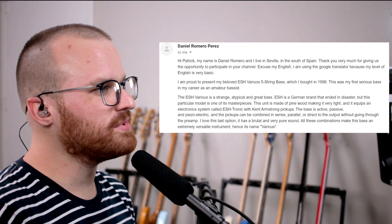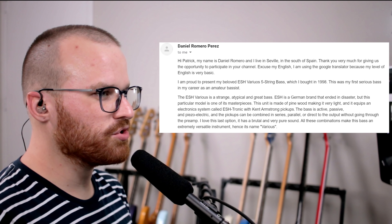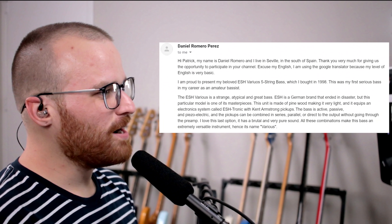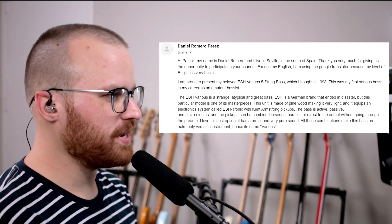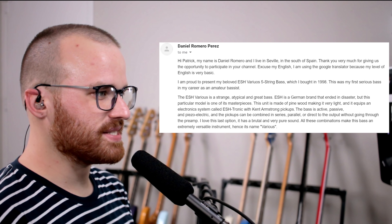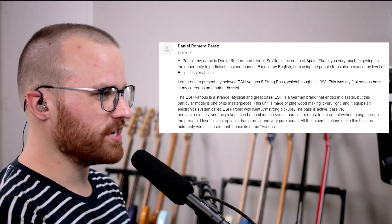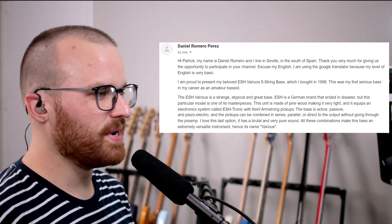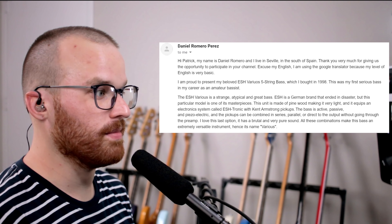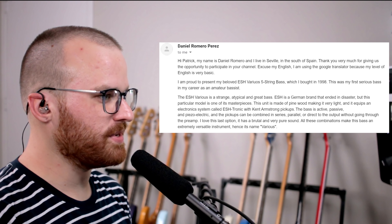Next up, from Daniel Romero Perez. He says: hi Patrick, my name's Daniel and I live in Seville, in the south of Spain. Thank you for giving us the opportunity to participate in your channel. Excuse my English — I'm using Google Translate because my level is very basic. I'm proud to present my beloved ESH Varius 5-string bass, which I bought in 1998. This is my first serious bass in my career as an amateur bassist. The Varius is a strange, atypical, and great bass. It's a German brand that ended in disaster, but this particular model is one of its masterpieces. The unit is made of pinewood, making it very light, and it equips an electronic system called ESH Tronic with Kent Armstrong pickups. The bass is active, passive, and piezoelectric, and the pickups can be combined in series, parallel, or direct to the output without going through the preamp. Damn, dude — that's a lot. I love the last option — it has a brutal and very pure sound. All these combinations make this bass an extremely versatile instrument, hence its name, Varius.